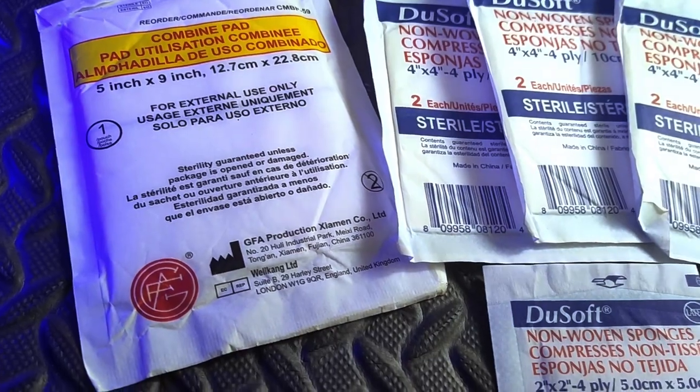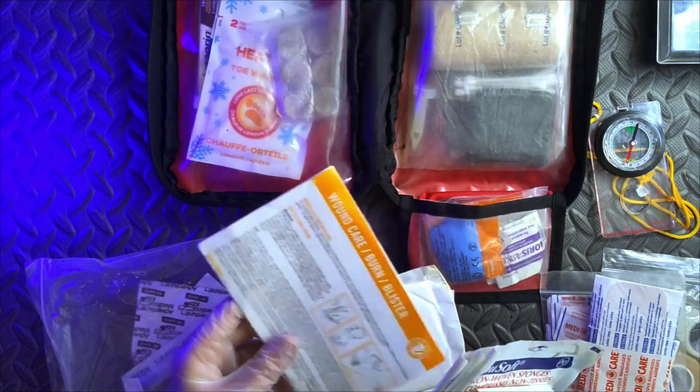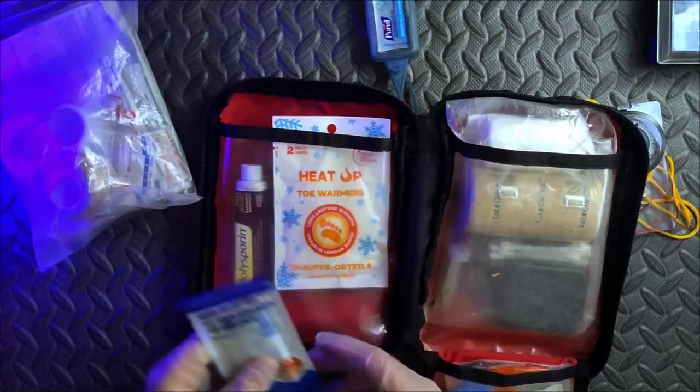Getting back here, we've got pads and sponges. A lot of these kits do come with instructions, and I would keep these for yourself or if someone else is the one who has to do the first aid. There's also burn gel — this is more of a camping thing, but definitely nice to have.